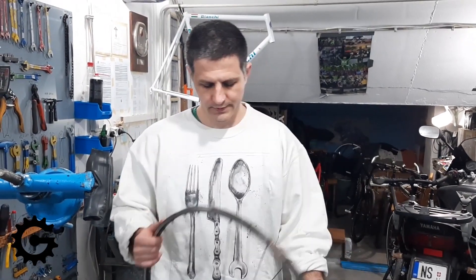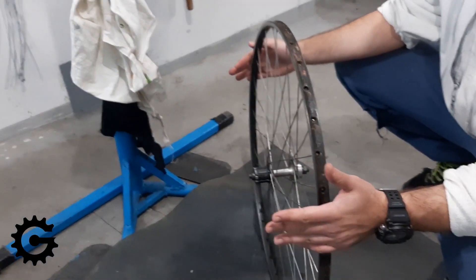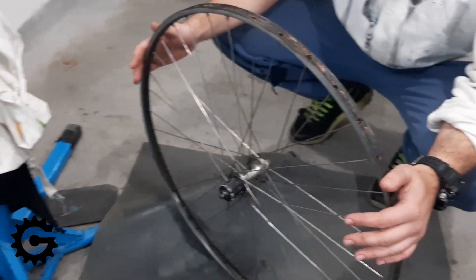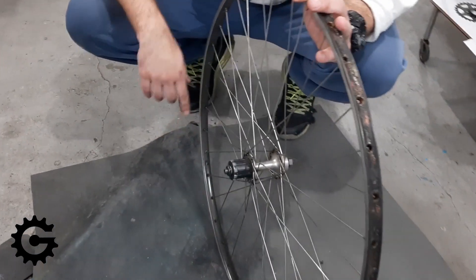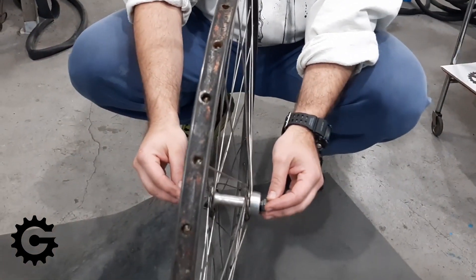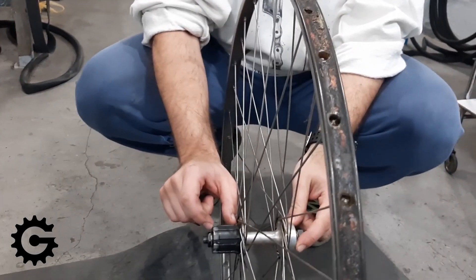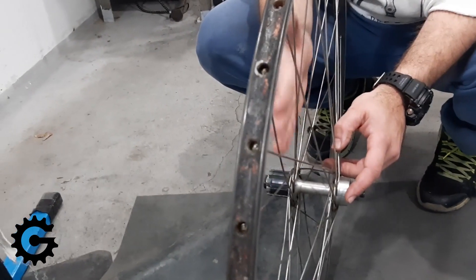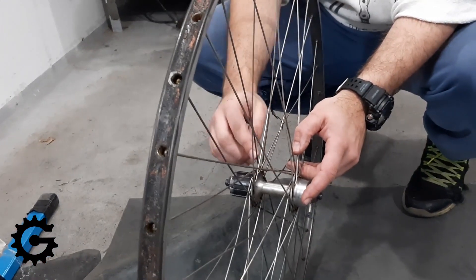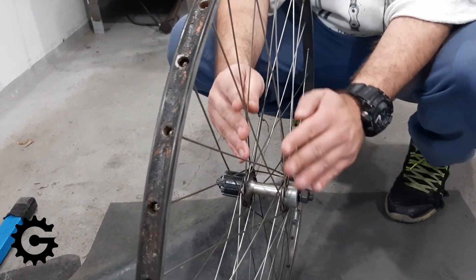Now, let's look at this rear wheel — I chose a rear wheel because it's a bit more complicated than the front wheel. Here we need to have space for many rear sprockets for the cassette, and we still need the rim, when placed on the bicycle in the dropouts, to be in the middle. But as you can see, this part takes a lot more space than this part, so these spokes need to be at a bit of a tighter angle.